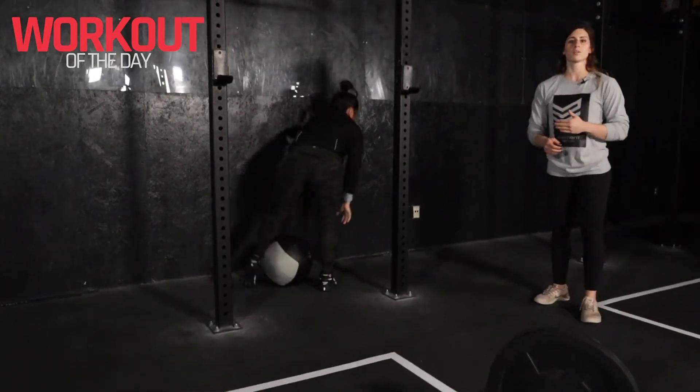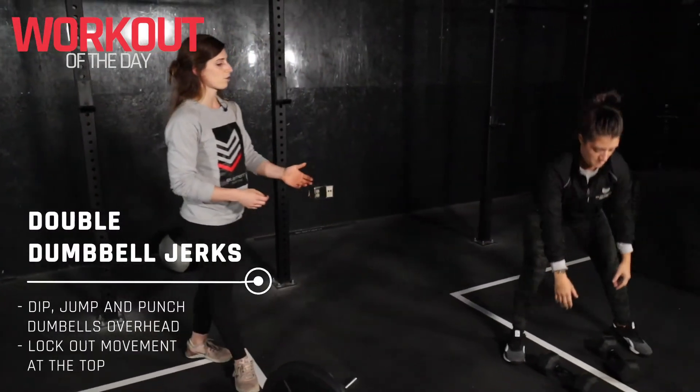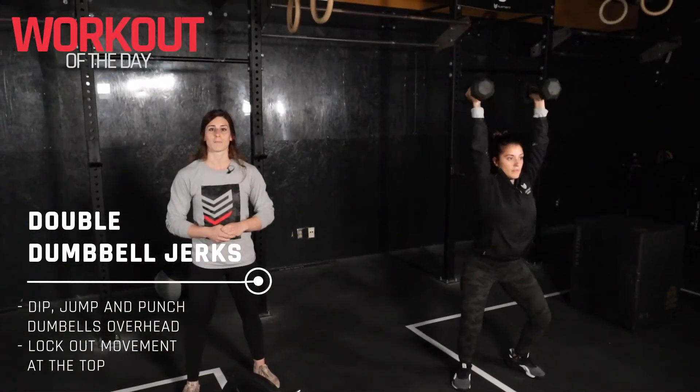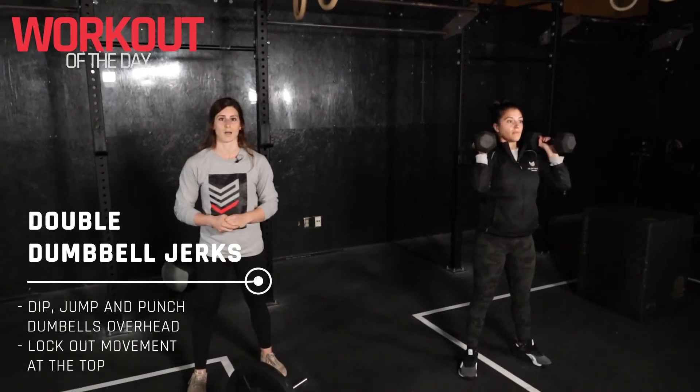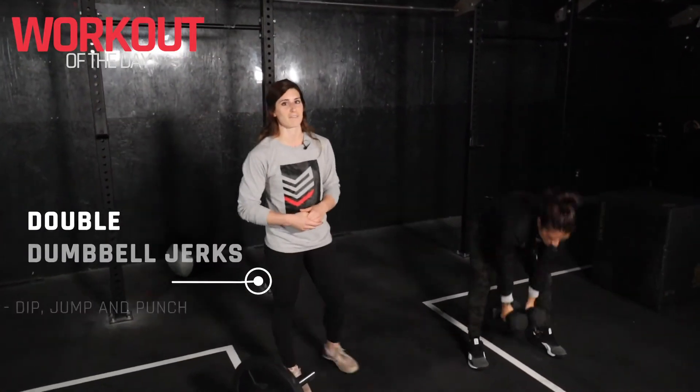For our double dumbbell or kettlebell jerks, we will have two of these. Coach Victoria is going to start off with the dumbbells. We're going to try and scoot ourselves under those dumbbells and then stand up tall at the top. This is going to be a tough one. Good luck and have fun.